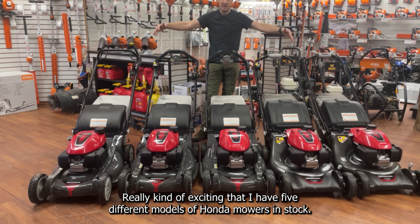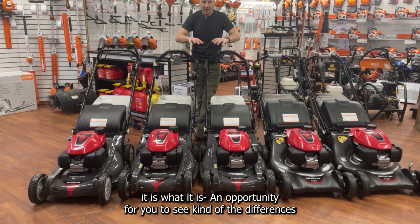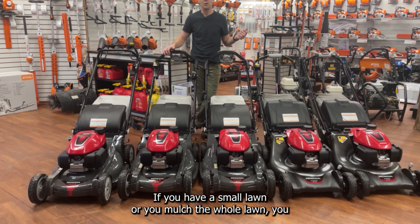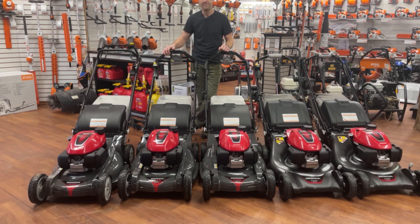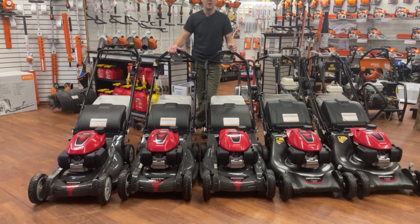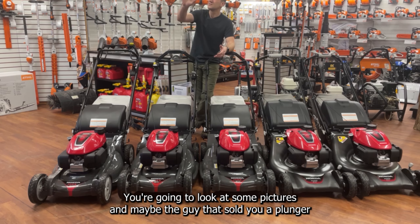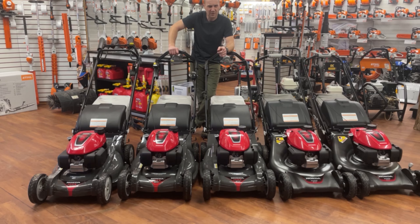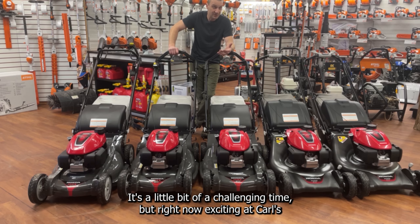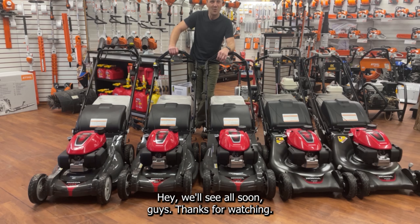So it's really exciting that I have five different models of Honda mowers in stock. Normally we at Carl's would carry the full line, but it is what it is. Hopefully this gives you an opportunity to see the differences as you move up the range and pick out what's right for you. If you have a small lawn or you mulch the whole lawn, you maybe don't need the yellow button. If you're mowing a larger property with lots of obstacles or emptying the bag all the time, it might be worth considering the Roto-Stop. To learn more, stop by your local Honda dealer — not a box store. Have them walk through it with you.